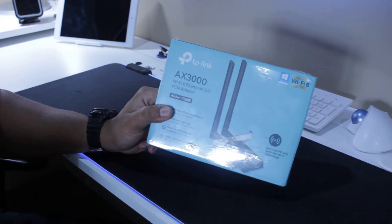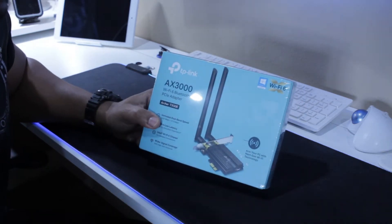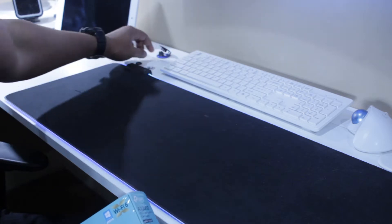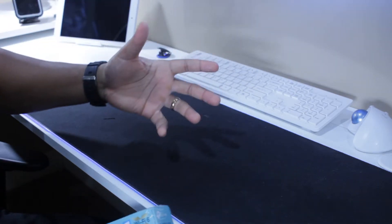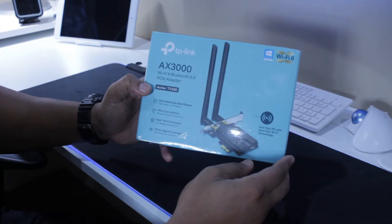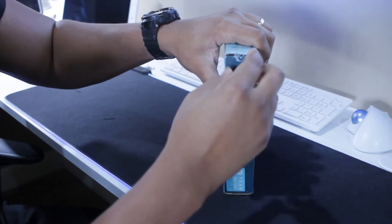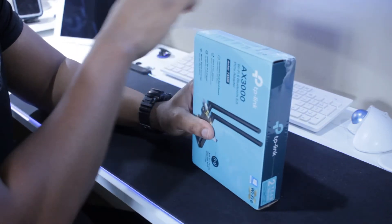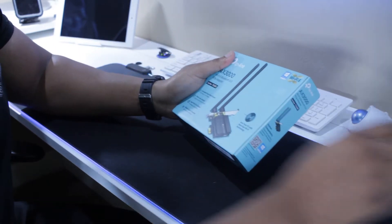Most devices contain Bluetooth today, but they don't usually have a card — they usually have a USB Bluetooth adapter. You can plug it in and it connects to your Bluetooth device. This PC is by TP-Link and it's the AX3000 card. Installing this card means we won't need to add a USB Bluetooth adapter — the workstation will automatically have both Wi-Fi and Bluetooth capabilities.